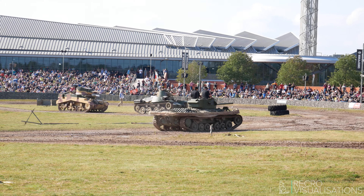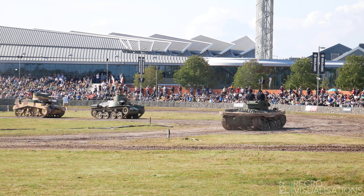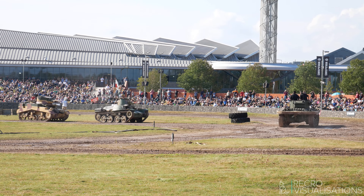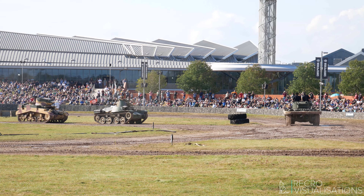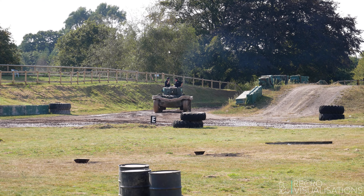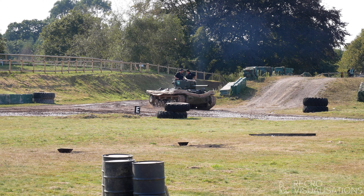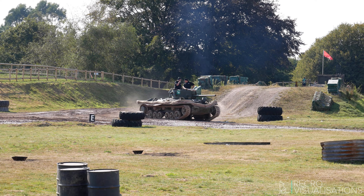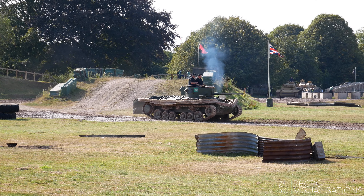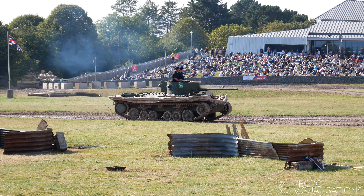The next tank coming on, as I mentioned a little while ago, is a bit of a rarity. This one is the only surviving complete Valentine DD tank. The Valentine had a British infantry role — the cruiser tanks are going to be the ones to go through quickly once the attack breaks the front line. So they're using the Valentine. Did they also use it with a Hungarian living in Britain?